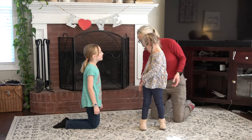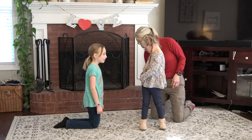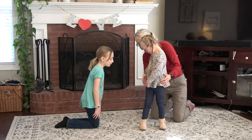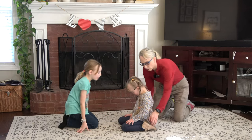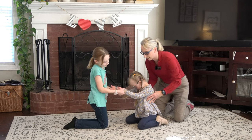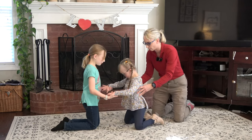Macy's in tall kneel already. Can you get like your sister — get up tall on your knees? So kids about the time they can jump, they can stand up from the floor through half kneel. This is tall kneel right here.